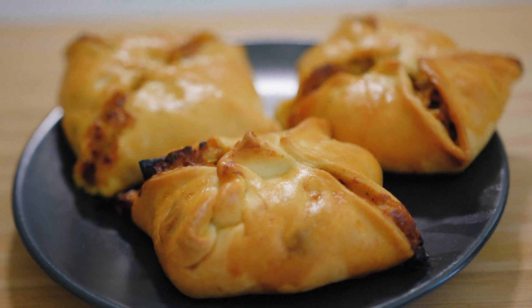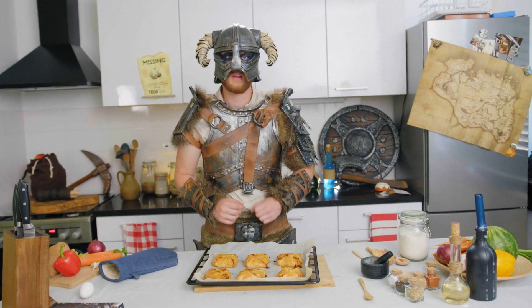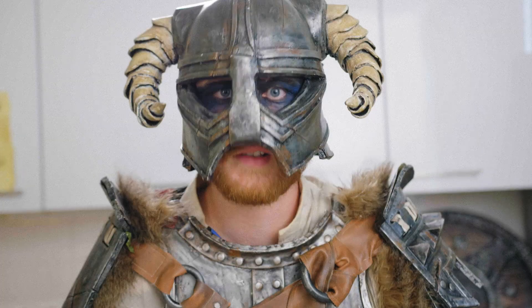If you like this video, make sure to like and subscribe. And if there's any recipe you want to see me make, let me know in the comments below. See you next time.